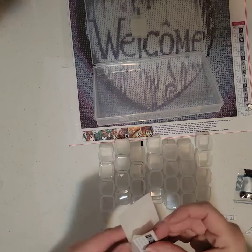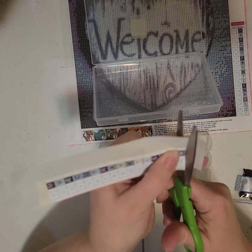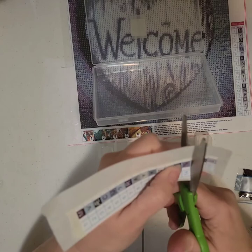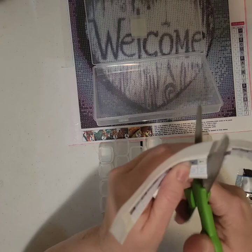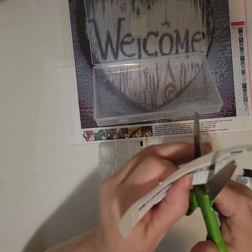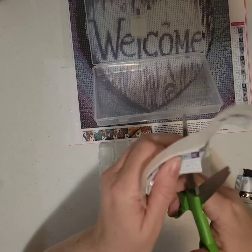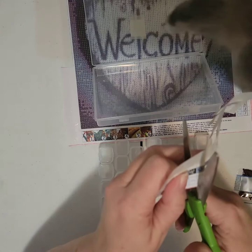Since my scissors are just little dollar tree scissors and they're not very sharp, once I get through that canvas it's like everything cuts really easy. I'm glad I kept the number on there because it'll make it easier. There's no reason not to keep the number on there now that I'm thinking about it, unless you've got a really small space for a label. Since I don't have a DMC code number, there's no reason not to have it on there, and it definitely makes it easier to find while kitting up.